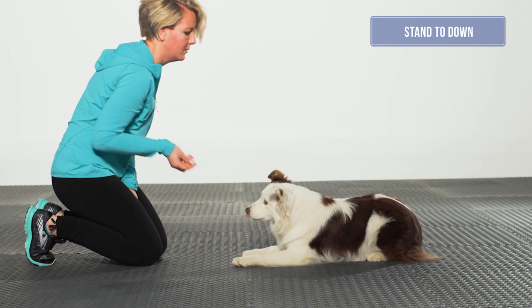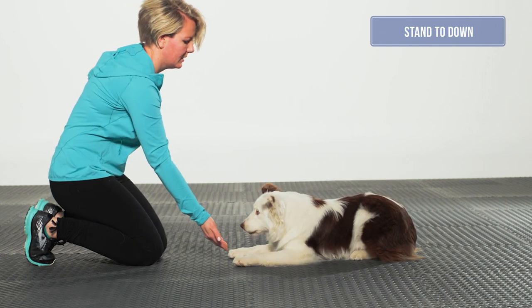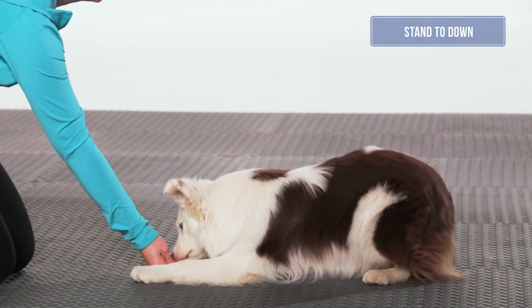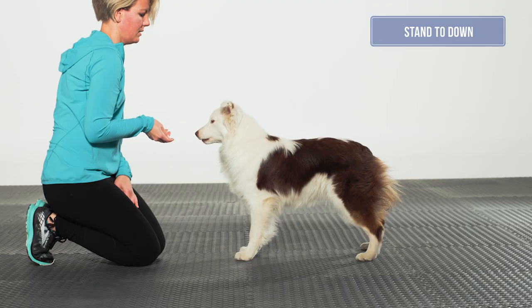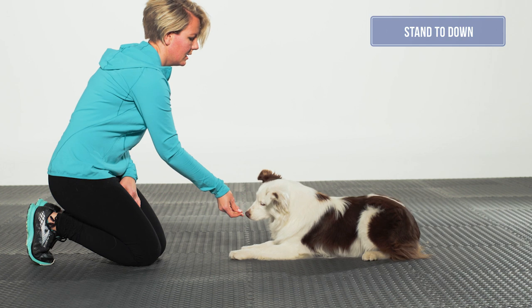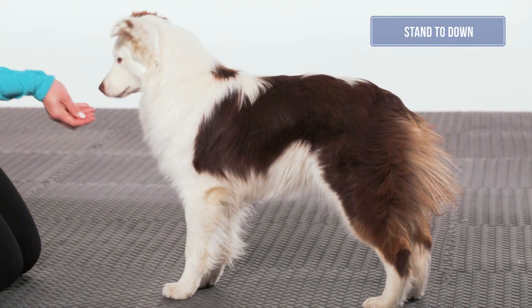Hips are symmetrical and stifles and rear toes are pointed forward with equal weight distribution from left to right in both the front and rear limbs. The muzzle remains parallel to the ground during the movement and the neck neutral. Performing the exercise on an aerobic bench can encourage the dog to keep its feet still.